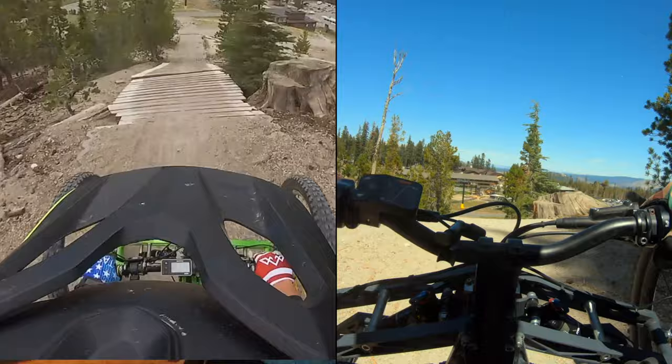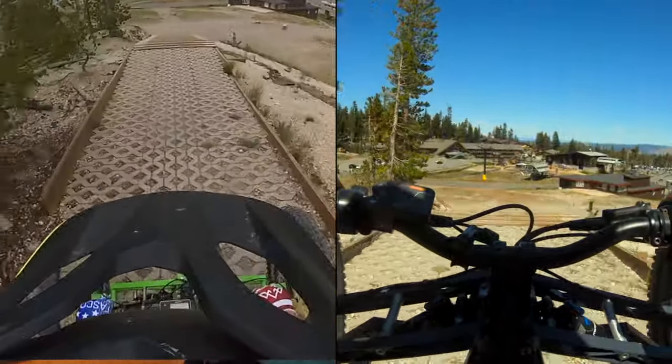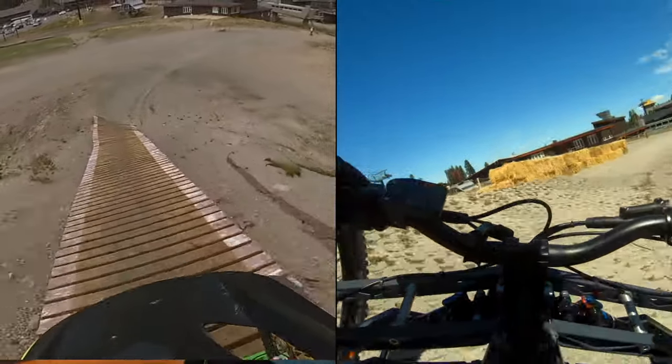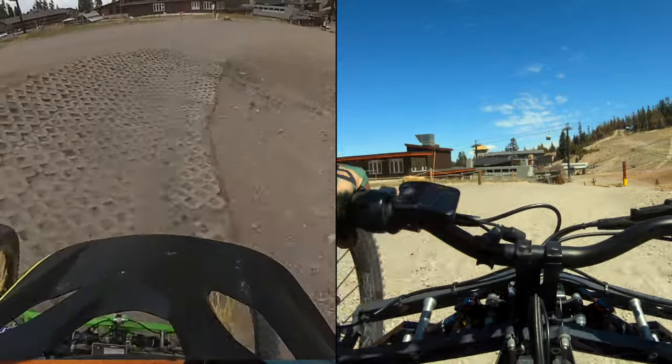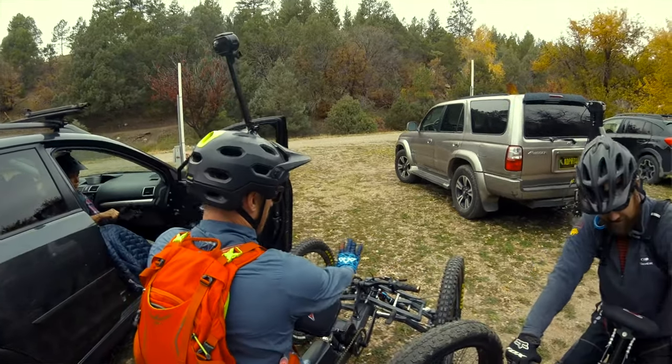A lot of helmets these days come with a mount for a camera, and it's super easy to just mount your camera there and go ride. That's a big no-no. Look at my old videos compared to my new videos — see this viewpoint from on top of my head compared to where I have it now. That's a big difference.